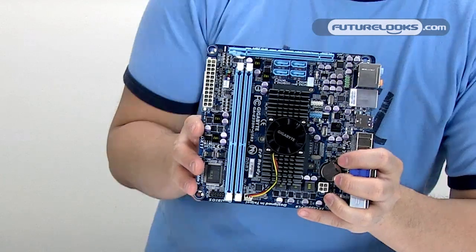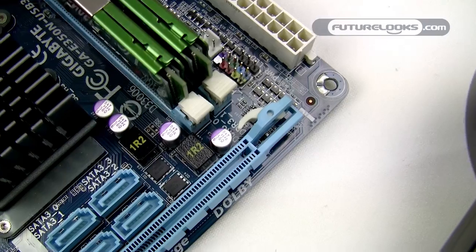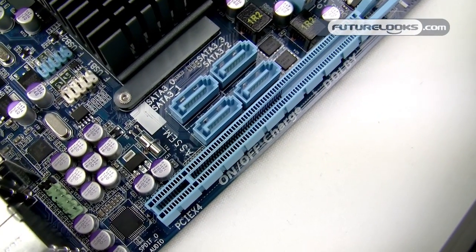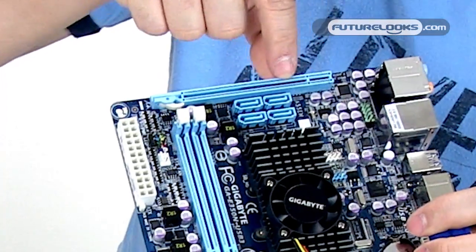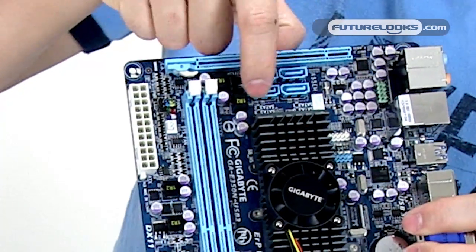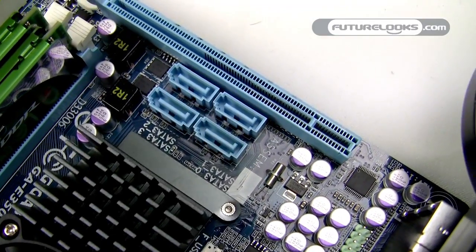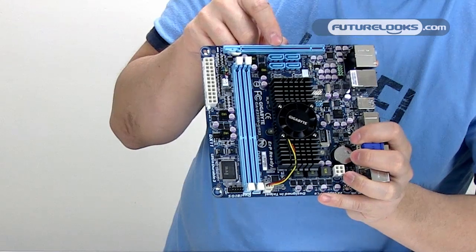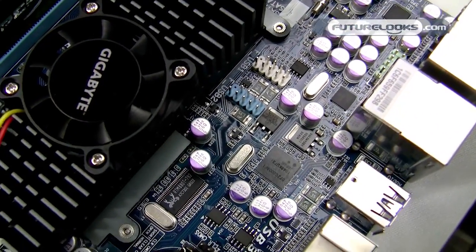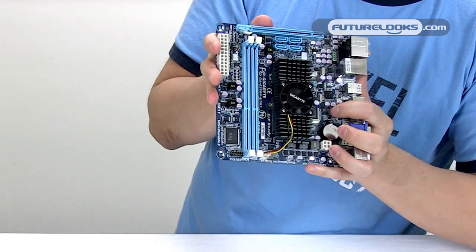While the board does have internal graphics built onto the Zacate APU, it also has a 4X PCI Express slot for graphics expansion. You can see here that it is electrically 4X because the pins don't go all the way through. There are four SATA 3 or SATA 6 gigabit per second ports, and you can also make out all of the solid Japanese capacitors, which are of course part of the Ultra Durable technology in addition to the 2oz copper PCB.